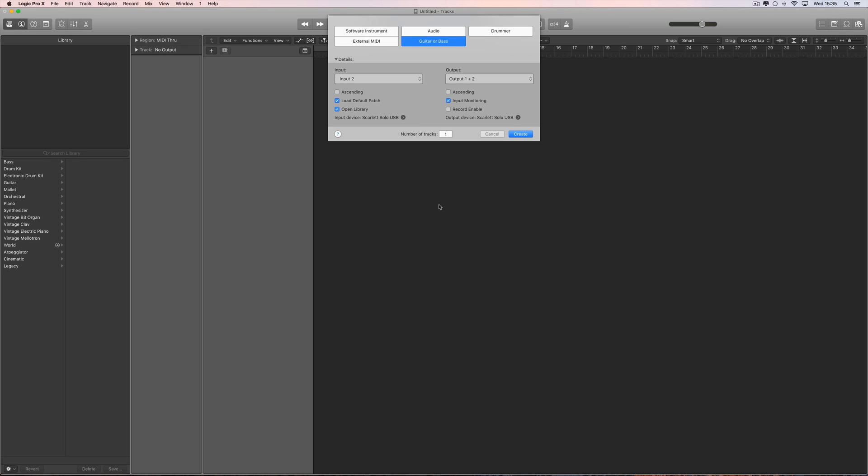So let's get into it. Recording guitars in Logic. There are three different ways that you can record guitars into Logic. Let's check these three ways out.